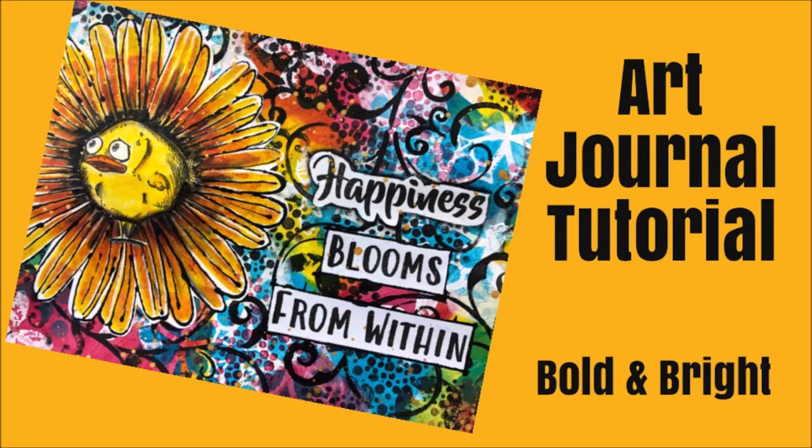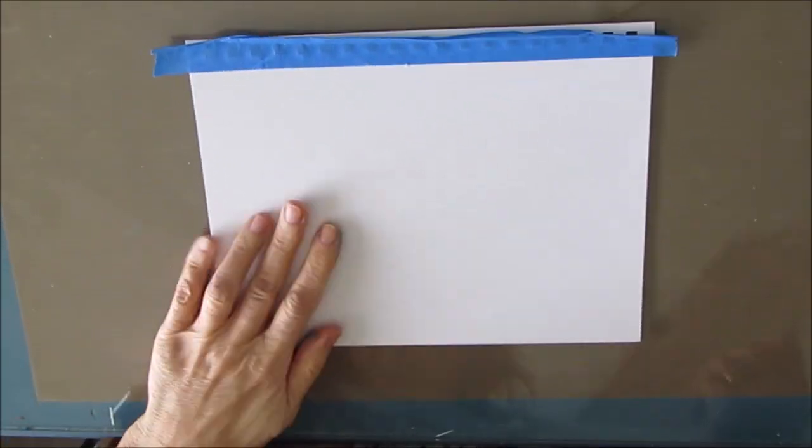Hi everybody, Creative Katie Karen Birchall here. Welcome to my channel. Today an art journal tutorial and we are going bold and bright.